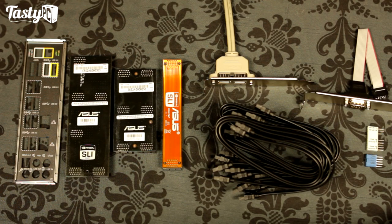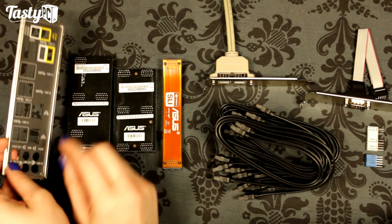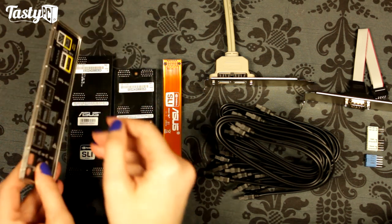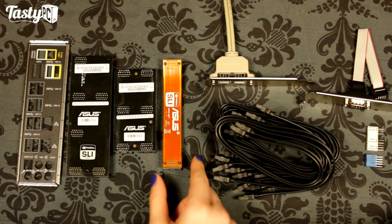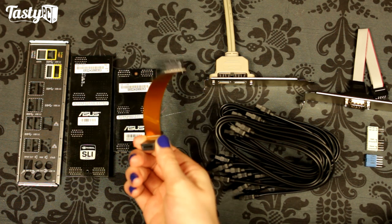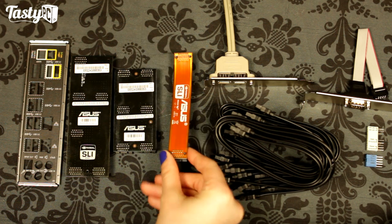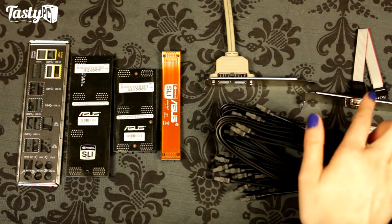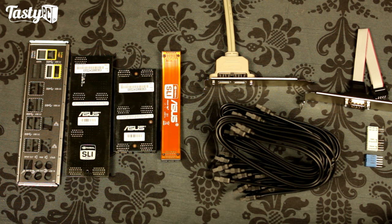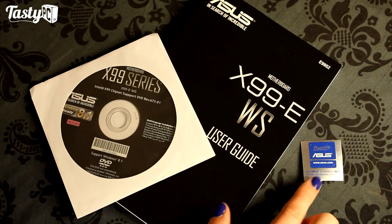Before we take a look at the board itself, I just want to quickly cover all the accessories that came with it. Firstly, we've got an I/O shield, which is spongy, which I really love. We've also got three SLI bridges — a 4-way one, a 3-way one, and a 2-way one — although it annoys me that these are always bright orange. I don't know why they couldn't just be black like the ROG ones. We've then got 12 SATA cables, two really old-school USB and serial brackets — because obviously one of the important things with workstation boards is that they have legacy support — and then some connectors to make it easier to plug in your front IO cables. And then also a manual, a CD, and this sticker.